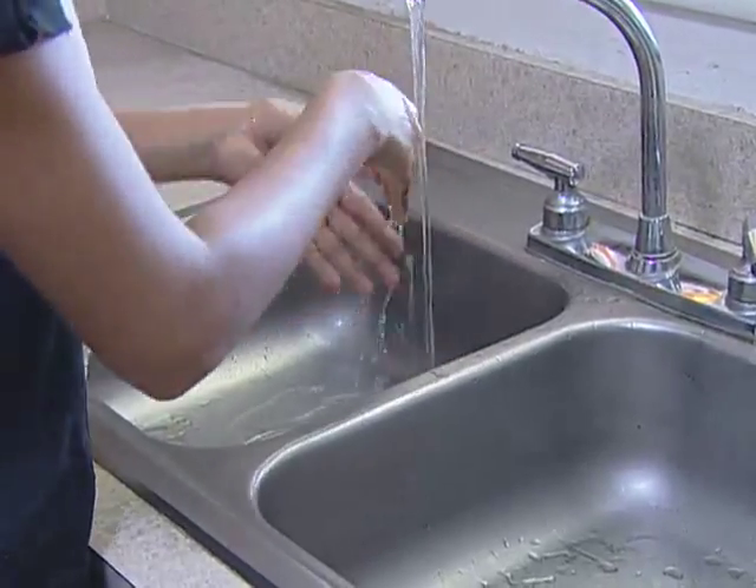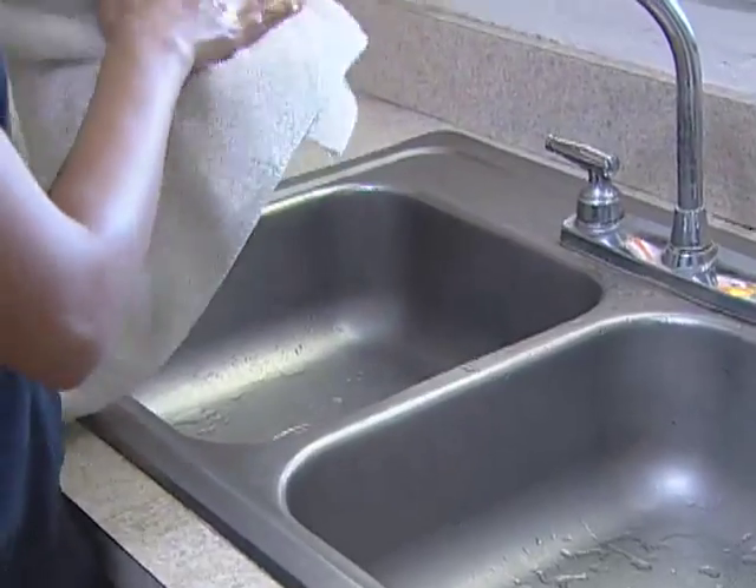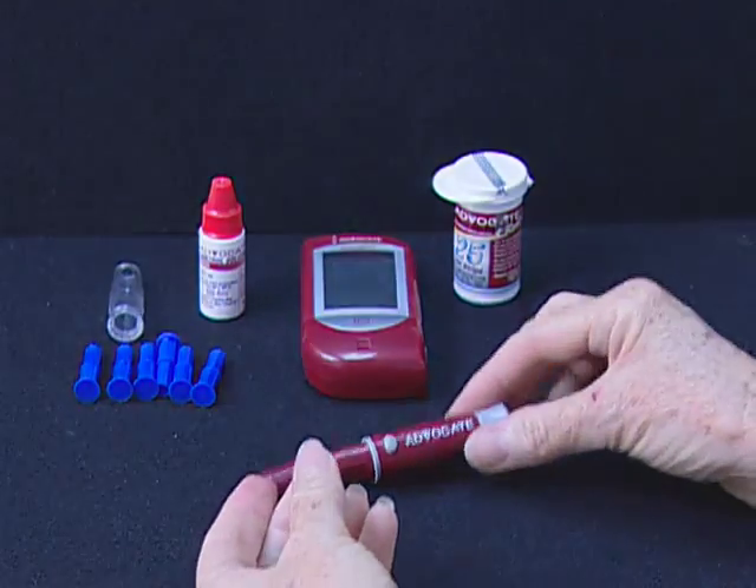Before starting, wash and dry your hands. Step 1: Set the lancing device.